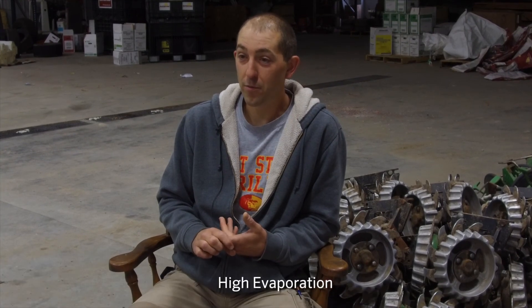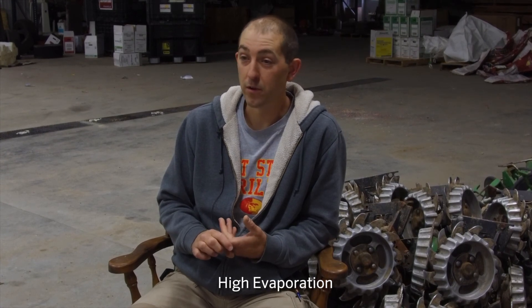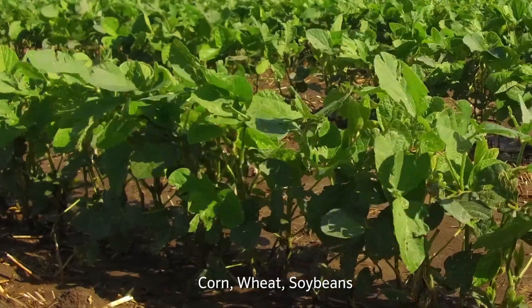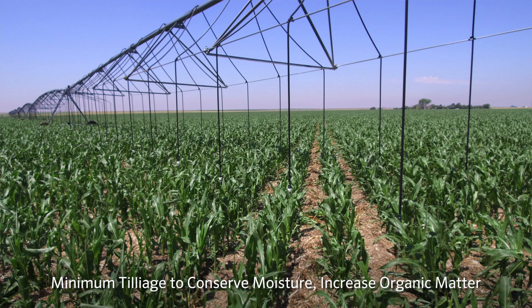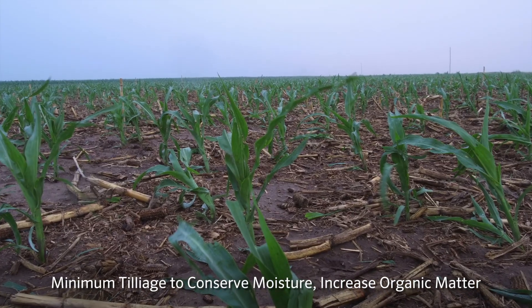It causes a great amount of evaporation from these fields that are being irrigated. The crops are mainly corn, wheat, soybeans. We're not totally no-till. We're minimum-till. We strip-till to apply our fertilizer for corn, and then we don't touch it. We plant right into the strip-till row, so that's a minimum tillage application.